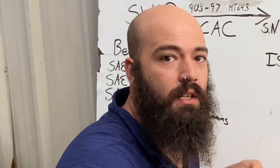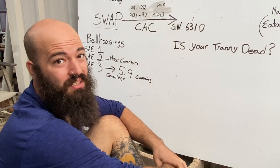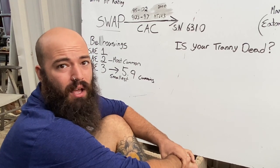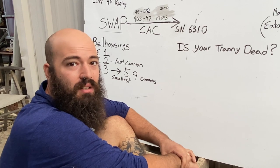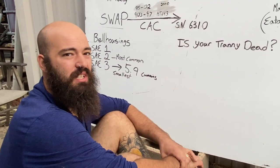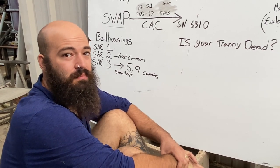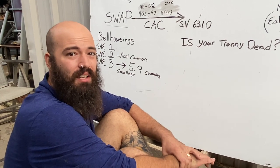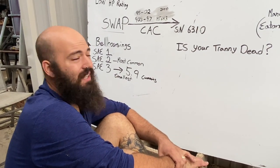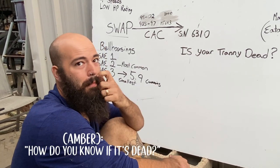Another question: is your transmission actually dead? Because if it isn't dead, you don't need to swap it. Just because you've read on forums or in your schoolie groups that you have the doomed AT545, it does not mean you need to swap it — especially if it's still good. This transmission was made for many decades and put into many applications. It has poor qualities and characteristics compared to others, but it's still an Allison transmission. It's still a good transmission, and if you take care of it, it will last a long time.